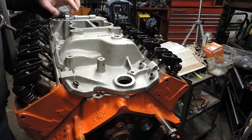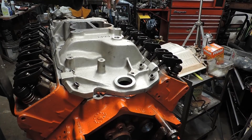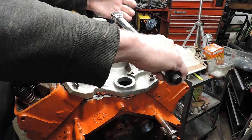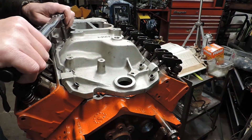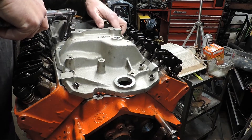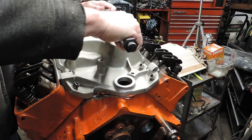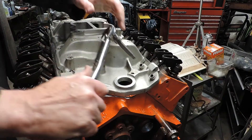We're going to use the stock torque sequence and stock torque specs. Torque specs are 30 pounds and we're going to do this in two steps — the first step is going to be about 15 pounds. I can't remember if I set it at 14 or 15, but I've already started: that's one, two, three, four.